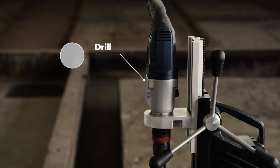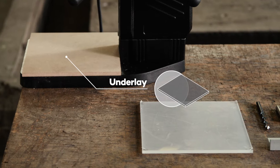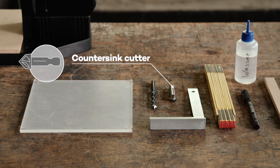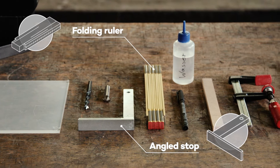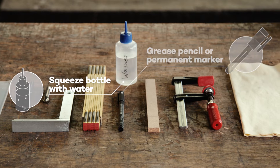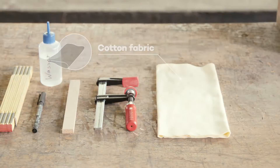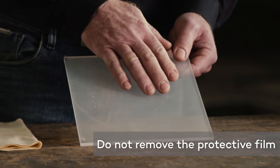Here are all the materials and tools you need to drill plexiglass sheets. Leave the protective film on the sheet so that the surface is protected when drilling.